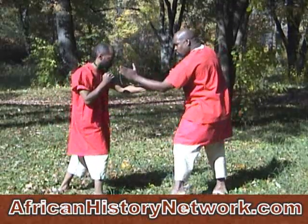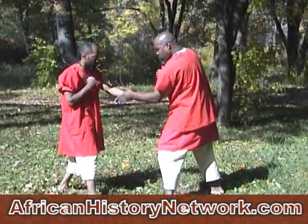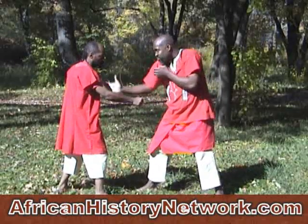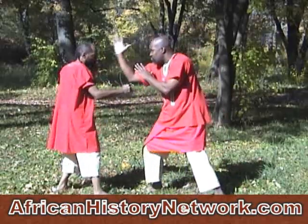Slowing it down some. Chopping and catching the arm develops timing. Also the shifting footwork from side to side.